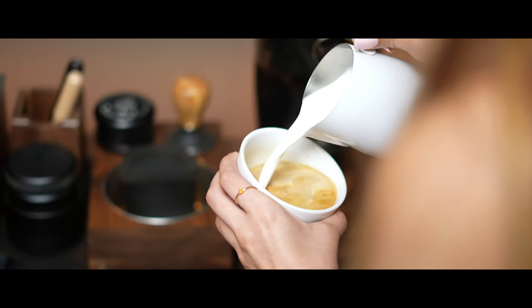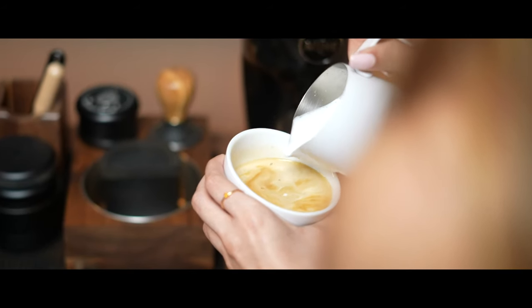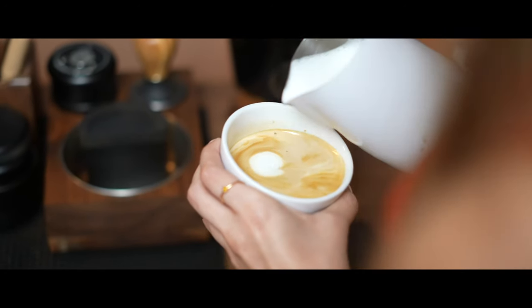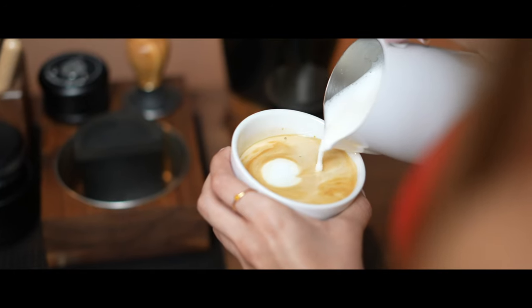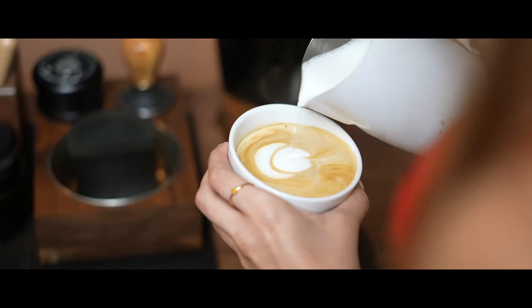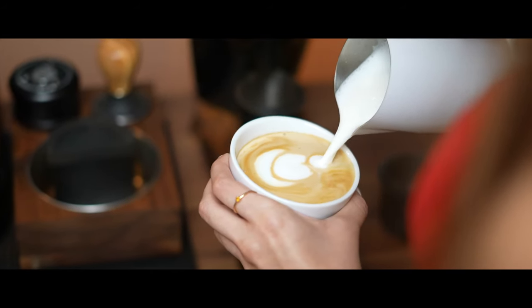Are there any final remarks you'd like to make, any changes you'd like to make to this machine? Continuing on steaming milk — I wish it was easier, but that also comes with more practice and more experience with the machine. The only other thing I would add is that I really like the small size of this machine. It could easily fit on a small countertop or a small coffee bar.